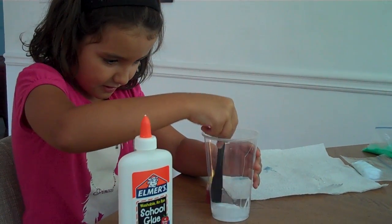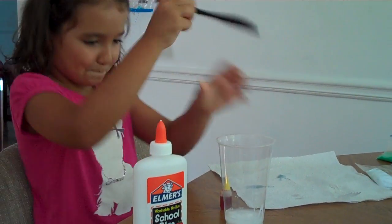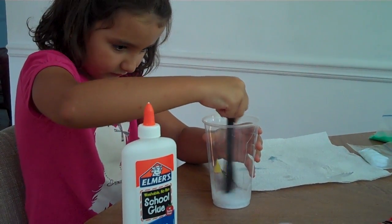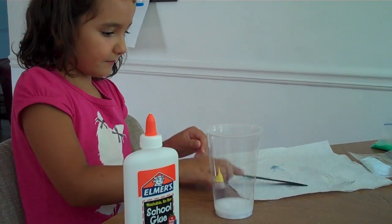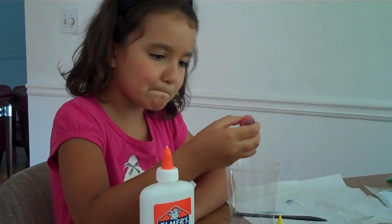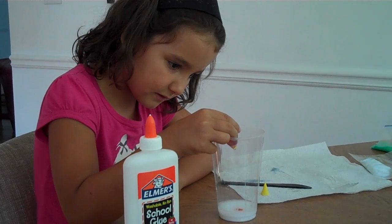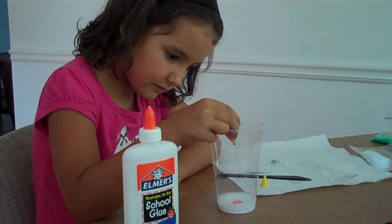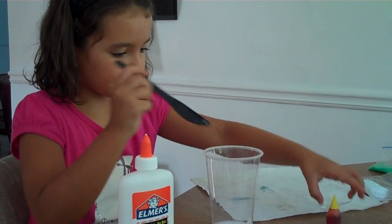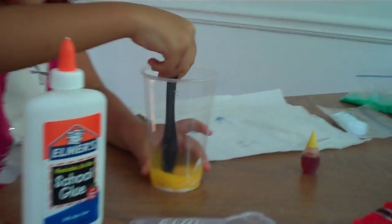And then stir. Stir better. You take the food coloring and you do three drops. And then you have to stir. Then it turns yellow.